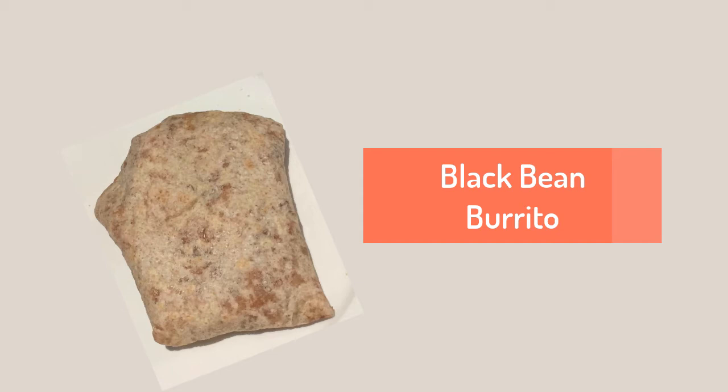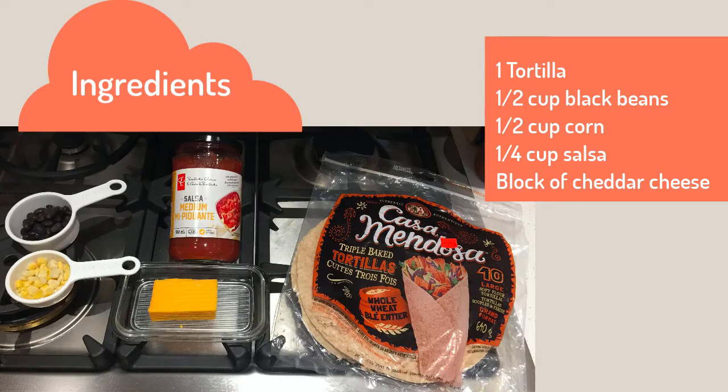Hi everyone! Today we'll be making black bean burritos. Here are all the ingredients you'll need to make our delicious burritos.